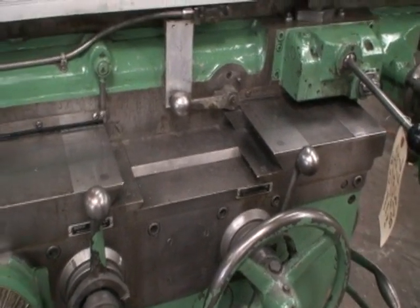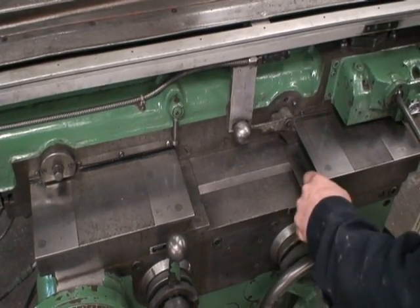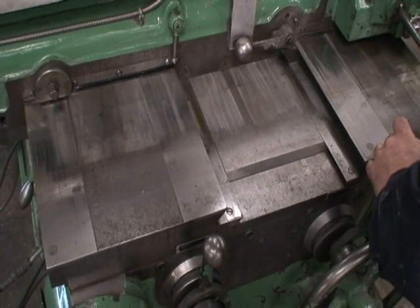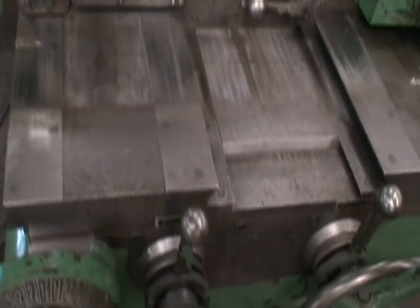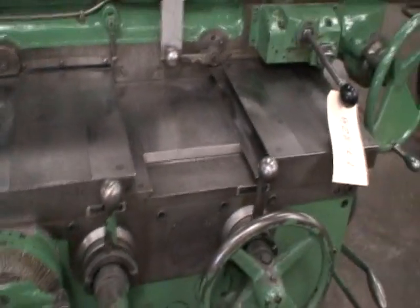Feeding out now. Feeding in. We'll do the rapid. We'll go all the way in. Alright, and we can do the knee up and down.